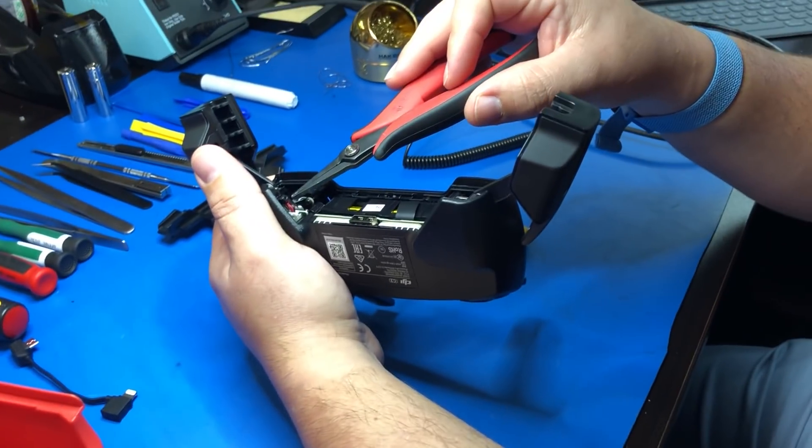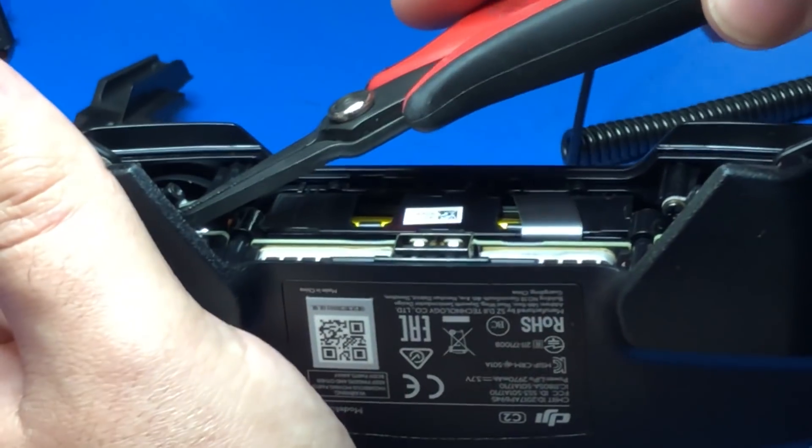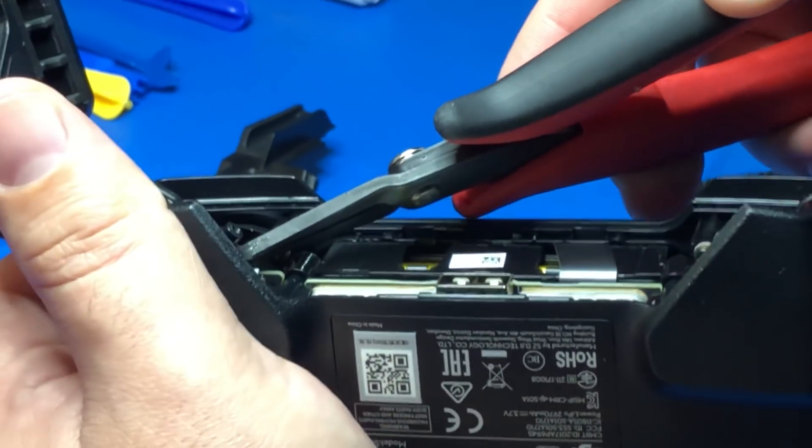Now you're going to unplug your two joystick connectors — there's one on each side. One thing to note is it looks like they went with mechanical joysticks.